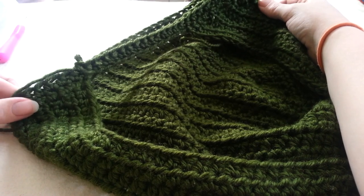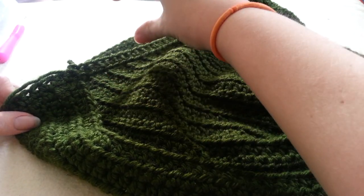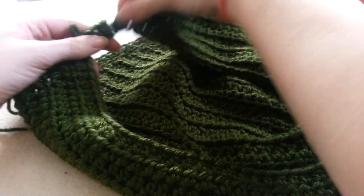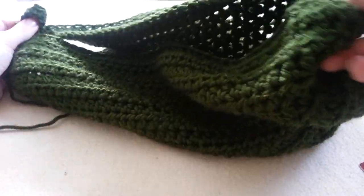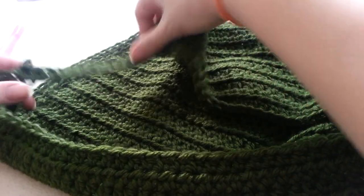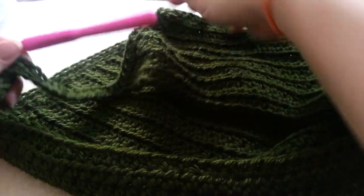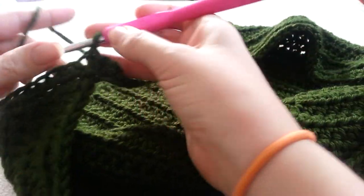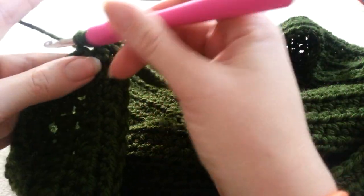As I mentioned, there are multiple ways to finish off our hood. I am working in a continual round, however, you could also work in rows and connect the two sides with buttons, or again you could tie it at the bottom just like so. I just wanted to mention that just in case you did not like the way that I was finishing this. If you wanted, you could do a few more rows and the hood would just have a little neck piece. However, I want the piece to continue down on my shoulders, so I am going to do an increased row.